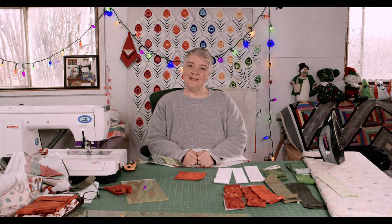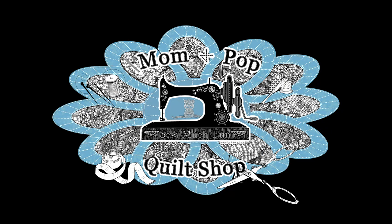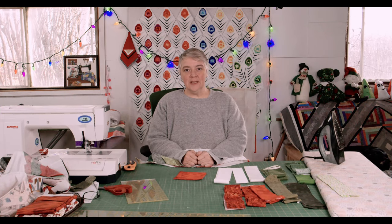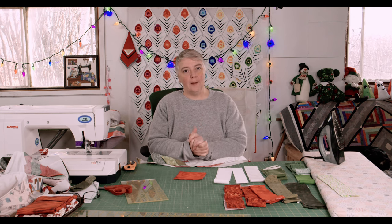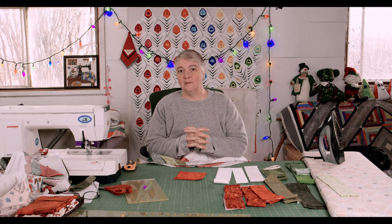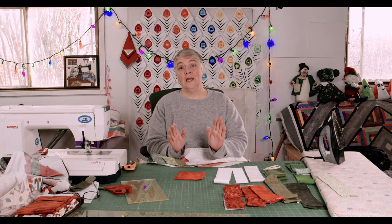Hey everyone! Welcome to Weekend Project! Thank you for joining us today. We are working on an easy table runner, table topper, starting off with the basics of a log cabin and working it out from there.